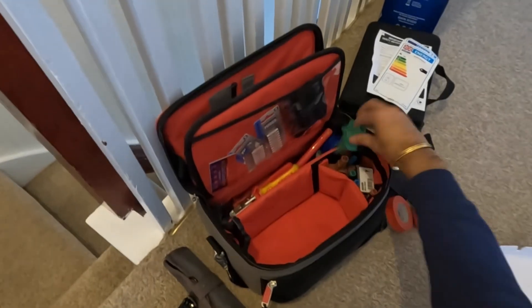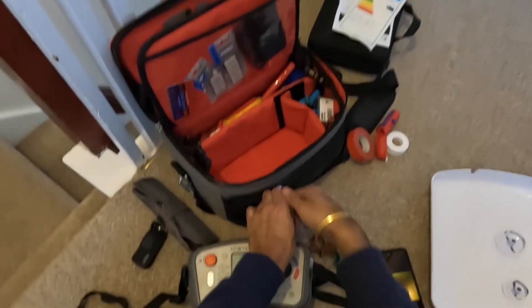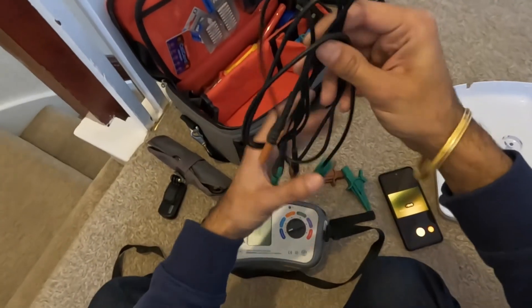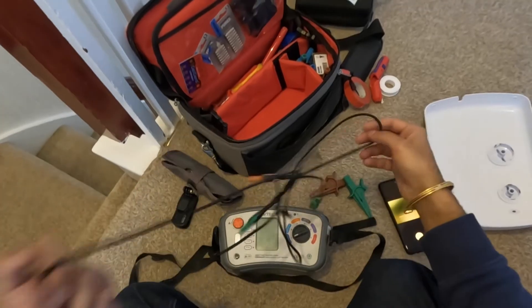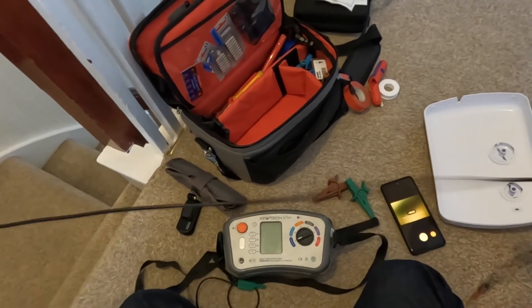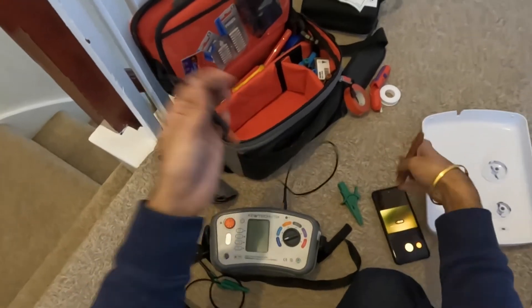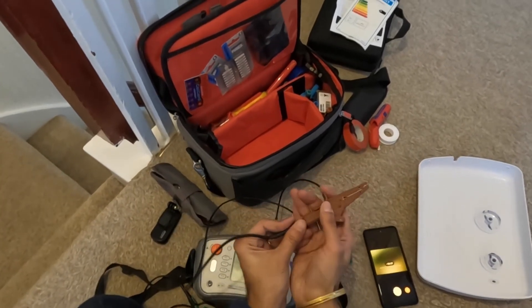We're going to check continuity, and first thing I do is null out my leads — so any resistance on the leads themselves I'm going to null out so we can check the true resistance on the live and earth wire.